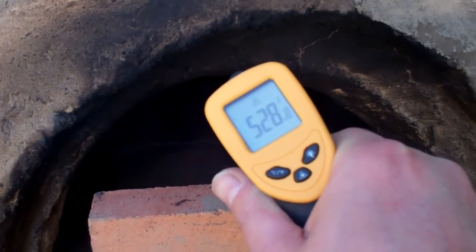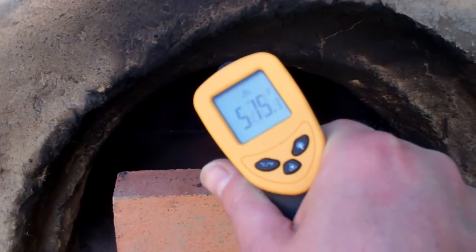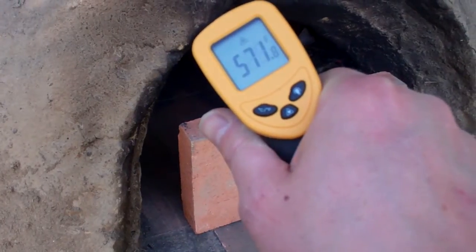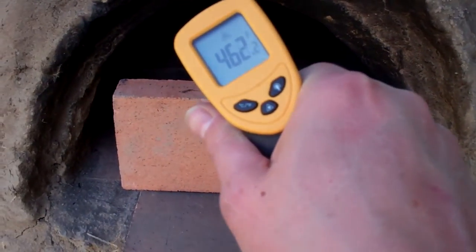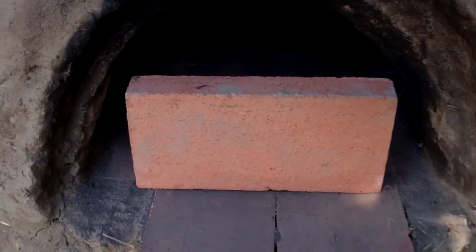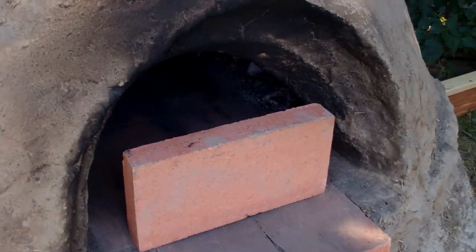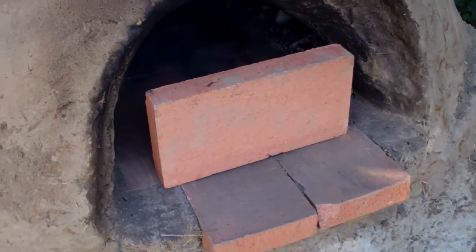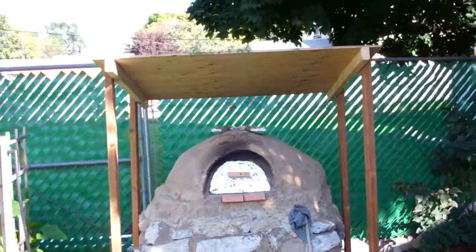It looks like we're up to baking temps in just about 25 to 30 minutes with the fire put directly in there. So I guess the rocket stove is a big loser. I think I might keep the rocket stove open just as a supplemental burn, but when I'm firing this thing for pizza I'm probably just going to have to use the fire in the oven, which is no big deal.